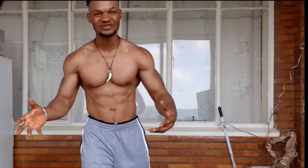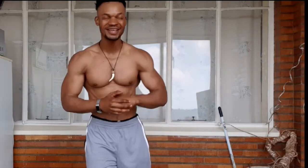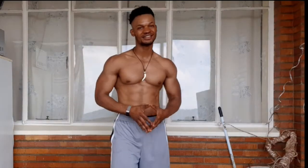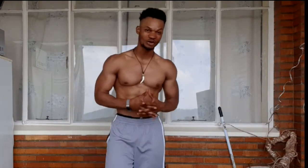Hello ladies and gentlemen, your boy Trezofit here. Welcome to the Trezofit channel. I'm coming back again with another home workout session. You guys really liked the first one I did for losing belly fat, so today I came again for a shoulder workout session, because this has been requested a lot.